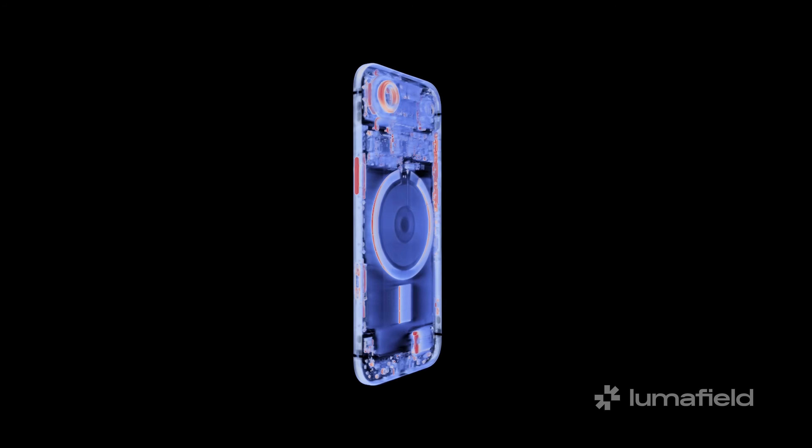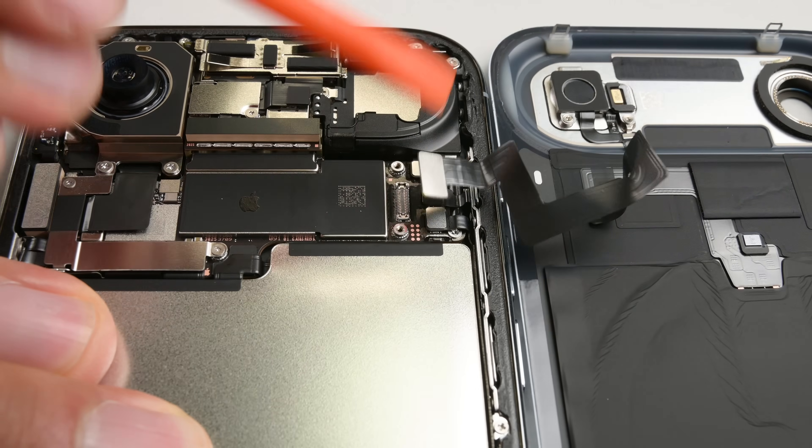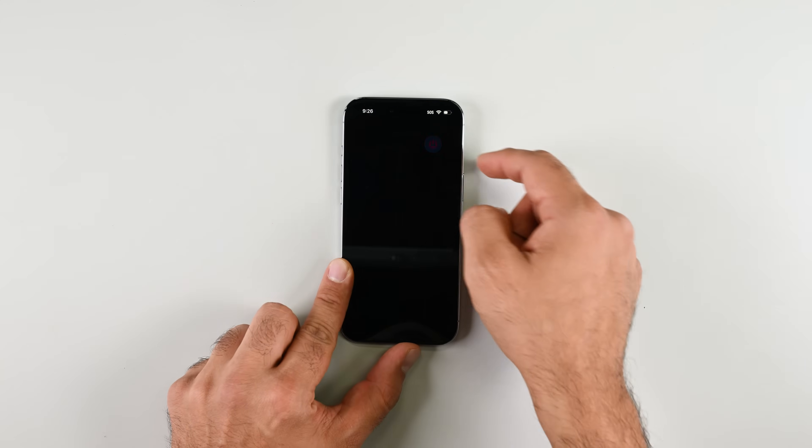We broke out all the toys for this teardown. We've got CT scans courtesy of Lumifield and microscope shots courtesy of Evident Scientific, and even some brand new tools. So let's see how clever Apple really is.